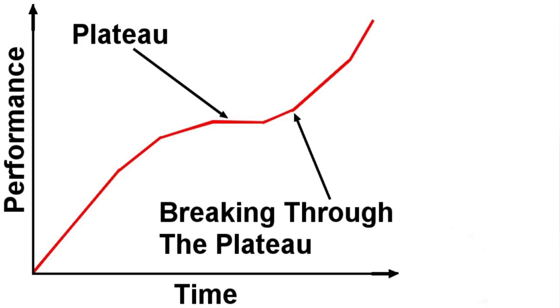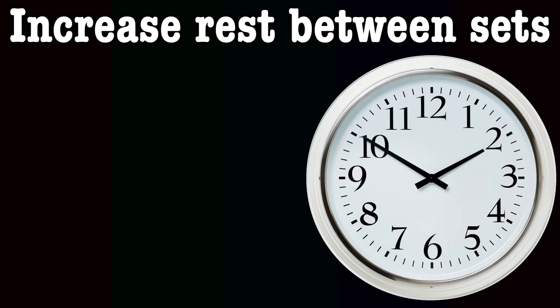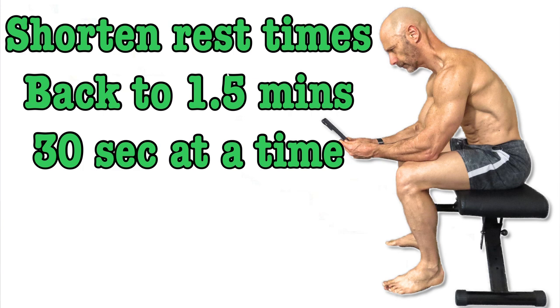One of the strange criticisms of 5x5s is that eventually you'll plateau — and the answer is yes. Find me a program where you never hit a plateau; such a plan doesn't exist. What you need is systems to help you get past these sticking points. Tracking your rest times helps. When you're stuck, try increasing the time between sets. If you typically rest a minute and a half, increase this to 3 minutes. I've taken as much as 5 minutes of rest between sets, which ends up being 20 minutes rest for one exercise. At some point you have to shorten those rest times back down, and every time you reduce your rest by 30 seconds, that's progress.